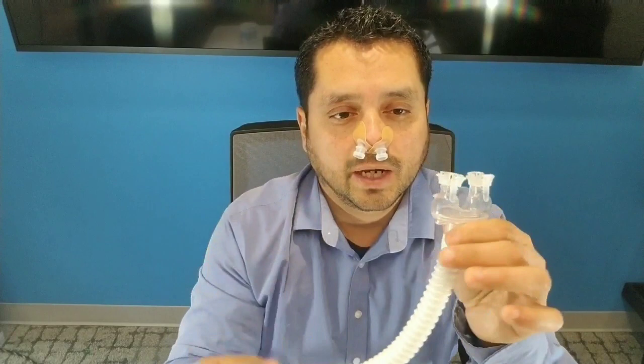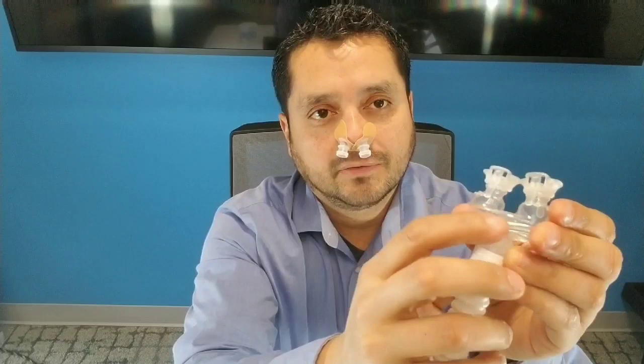Now that the ports are in position, you're going to take the Dreamway and make sure that it is aligned properly. There's writing in the front — you want to make sure it's facing forward and not at you, or it's going to be backwards. Let's squeeze one at a time and snap them right in.